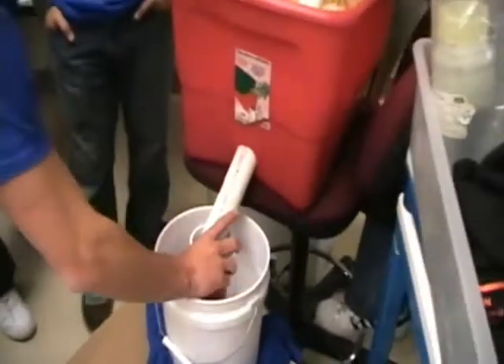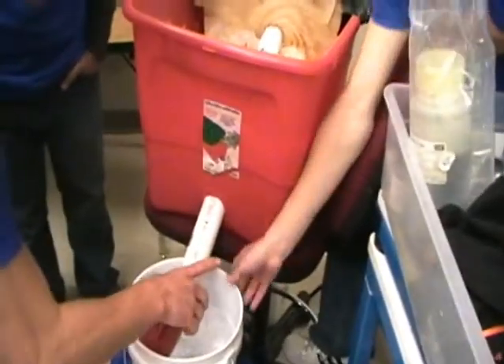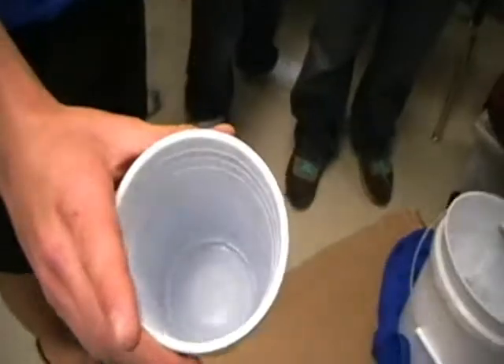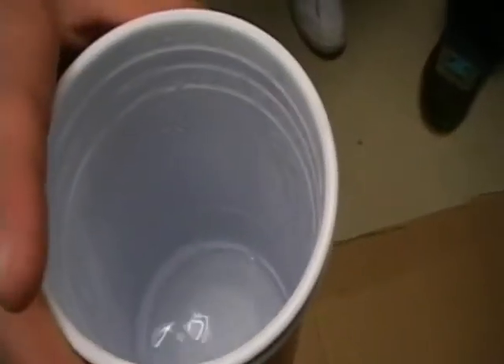Is there water in the cup? There is — there is water in the cup right now. I can still see the steam coming out.